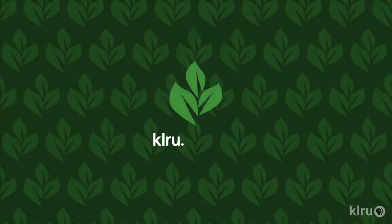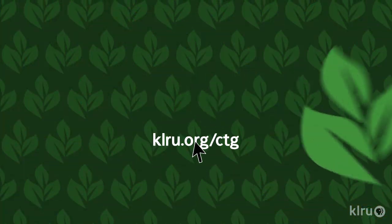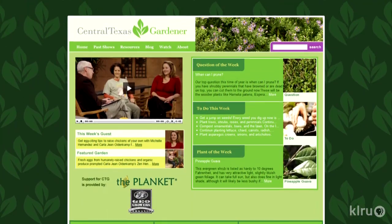To do in your garden this week: it's time to plant pumpkin seeds for your autumn harvest. You can also direct seed squash and cucumbers. We'd love to hear from you, so please visit klru.org/ctg to send us your questions or Plants of the Week from your garden.